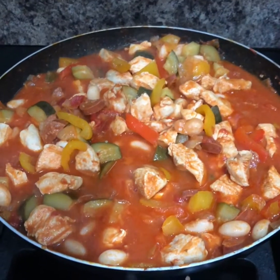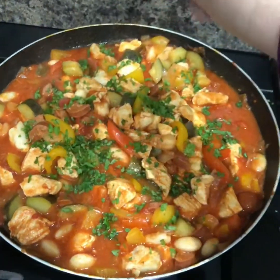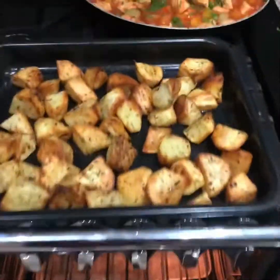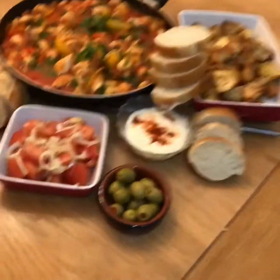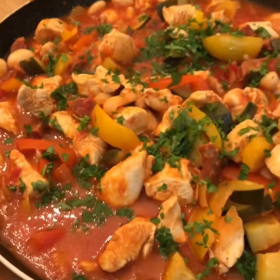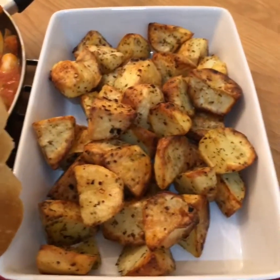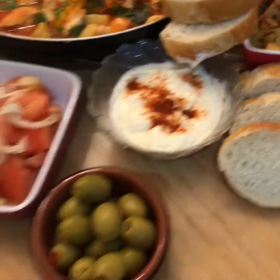Chicken's nicely cooked through now. Sprinkle over some chopped parsley. All finished — lovely little tomato and onion salad, Spanish stew, some spicy potatoes, a bit of alioli, and a few olives.